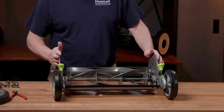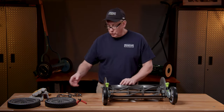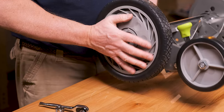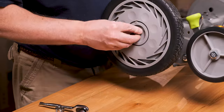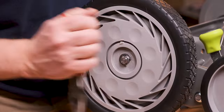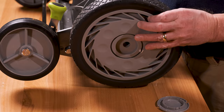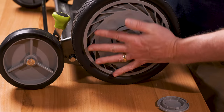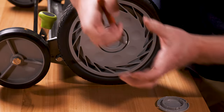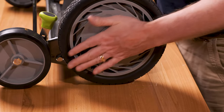Now that you've done both sides and reset your reel, it's time to reassemble. Slide your wheel back on, get your e-ring and snap it back on, then put your hub cover on. Repeat for the other wheel — slide it on, get your e-ring set, and put your hub on.